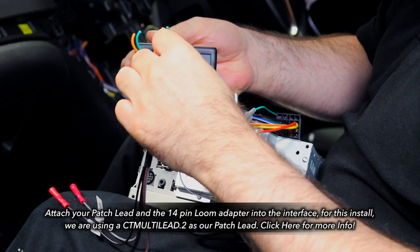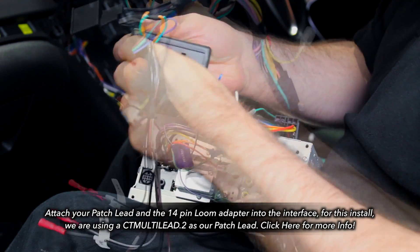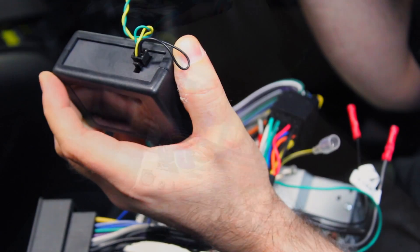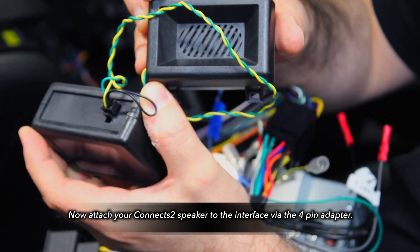Attach your patch lead and the 14-pin adapter to the Nucanex2 interface. For this install, we are using the CT Multi Lead Point 2 — for more information, check the links below. On the opposite side of the interface, connect your command speaker via the 4-pin adapter.